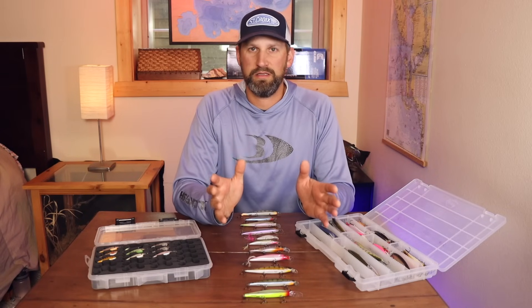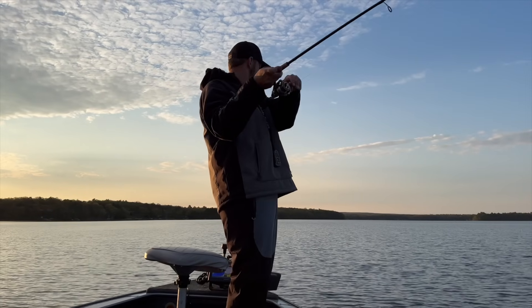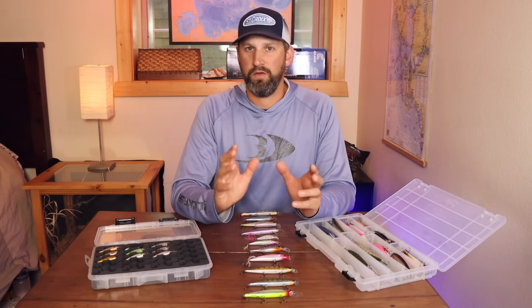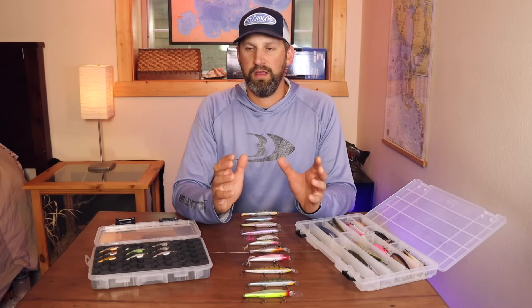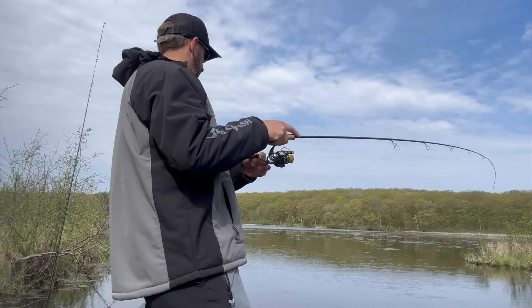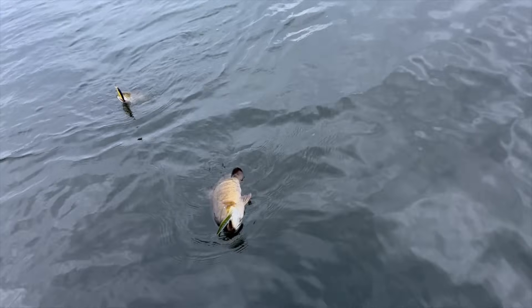When a fish hits these baits it's usually on the pause. You don't always feel them because you have a slack line. Sometimes they hit hard enough to pull the slack out and you'll feel the bite, but more often you'll see the line jump or feel the fish on the next jerk. Oftentimes they hook themselves on a slack line and you'll just have a fish on. I watch the line and see if it jumps while laying on the water — that's why the line you use is critical.